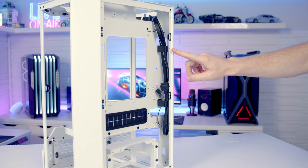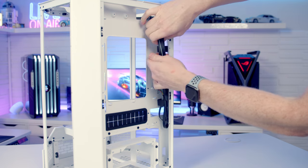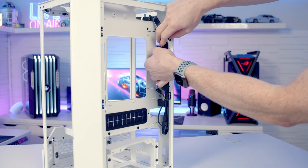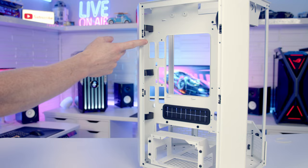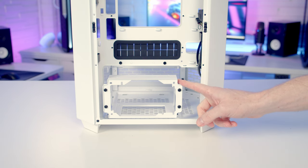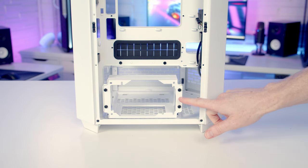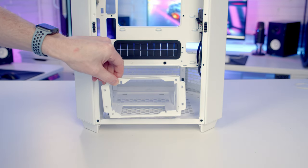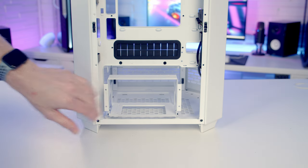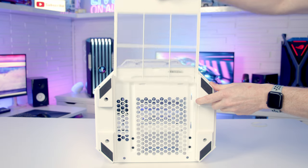Cable management in this case looks like it should be absolutely brilliant with plastic clips on both sides to hold cables back. The power supply goes at the bottom — the case is compatible with a full-sized ATX power supply up to 220mm in length. You slot the power supply in from the back after fixing the removable bracket to it. There are four screws to remove the bracket. At the bottom of the case there's a full-length dust filter which can simply be pulled out from the front for cleaning.